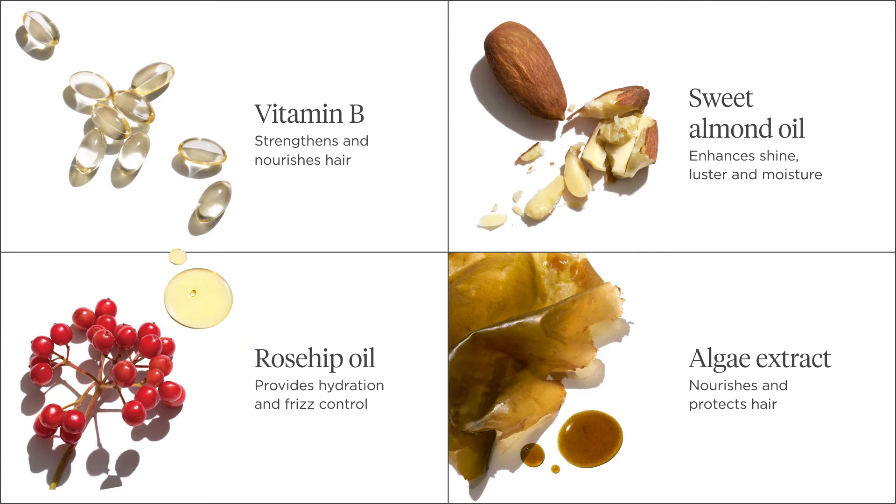Our balanced approach to protein and moisture ensures that we don't over-proteinize the hair. These award winners have an aroma of clean soap, white musk, and a woody finish.